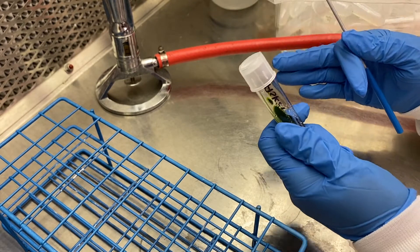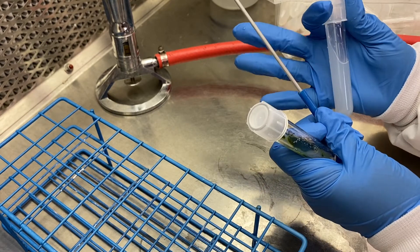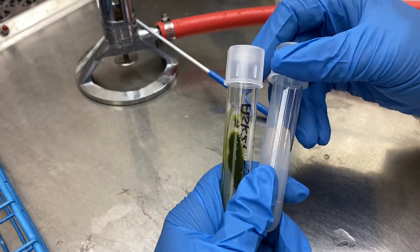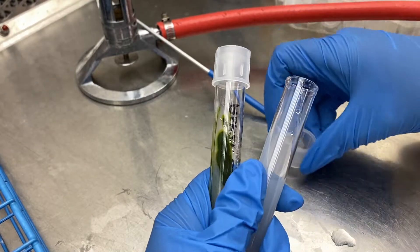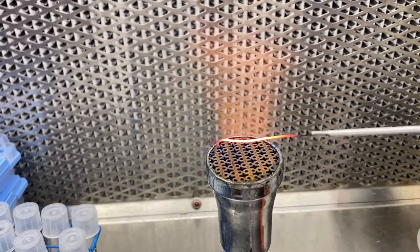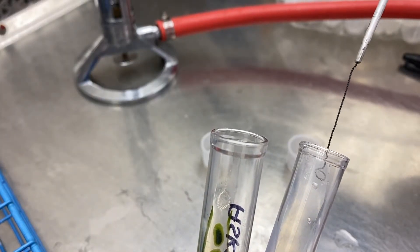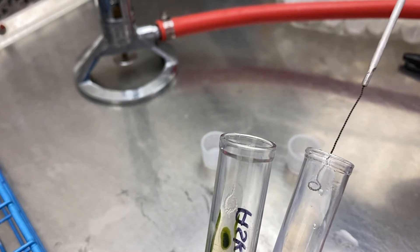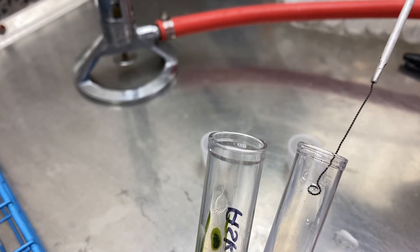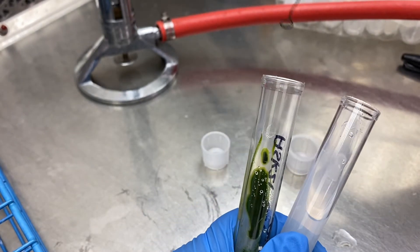So I have my slant that is going to be transferred. I'm going to be using that loop and then I have a fresh made slant. What I'm going to do is I'll carefully remove the tops of each, place them upside down, and then I'm going to flame my loop and kill any bacteria on there. And then before I go into the slant that needs transferring, I'm going to go into the new one first to cool my loop down, because if that heat hits that algae, it's going to die instantly. We don't want that.